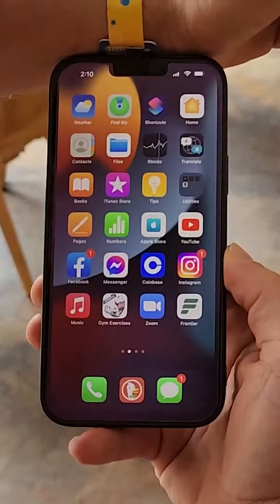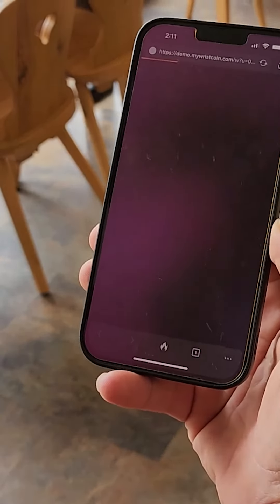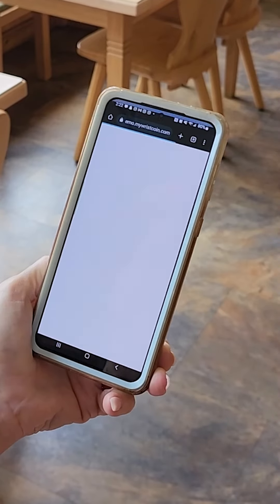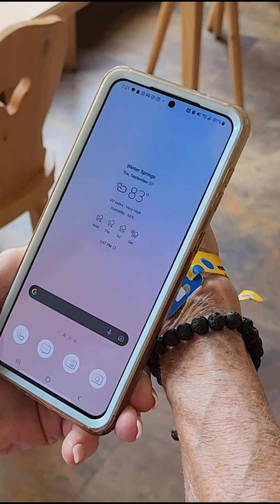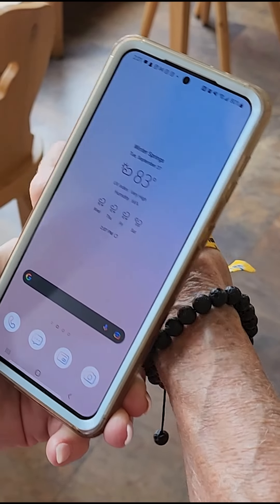For instance, iPhones tend to have the reader near the top of the phone, while Samsung phones are located toward the bottom of the phone in the back. If you're having trouble with the NFC reader, you might need to turn the reader on in your settings.